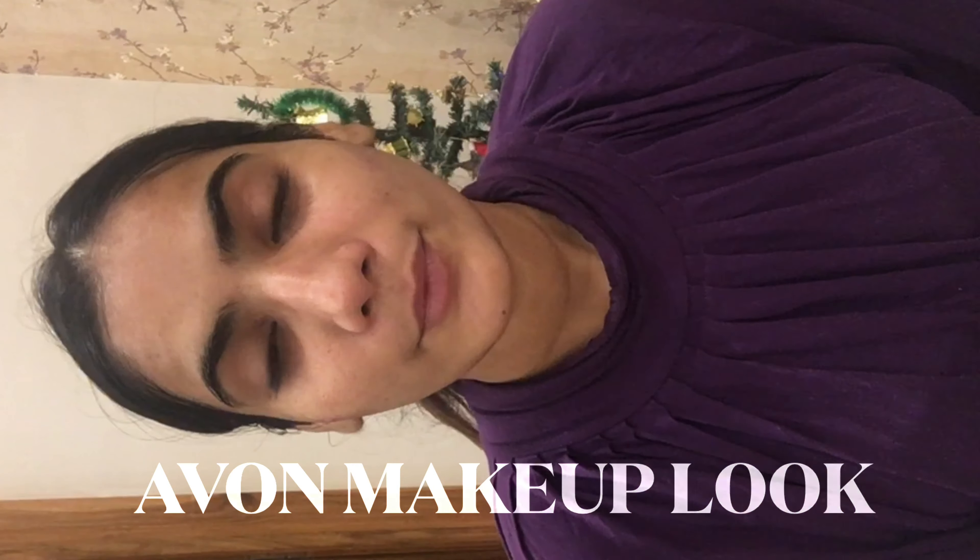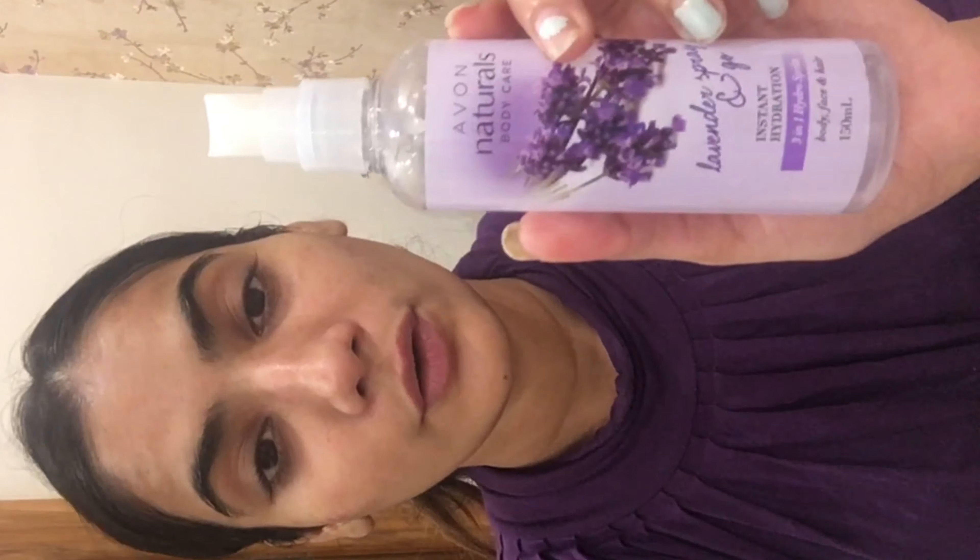Hello, festive season! Today I'm going to do a makeup look with Avon products. Before heading to the makeup, I have prepped my skin with the Avon Natural Instant Hydration in Lavender, which is good for body, hair, and face. I'm also using Avon True Neutral Effect Brightening Essence in lotion — it has a very soothing fragrance and a very light formula-based lotion.